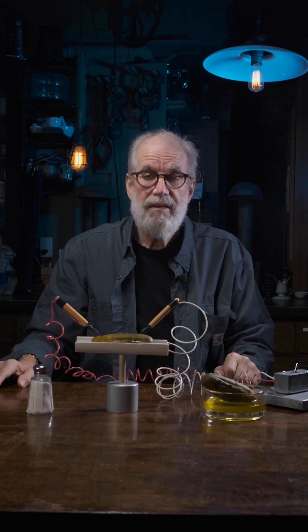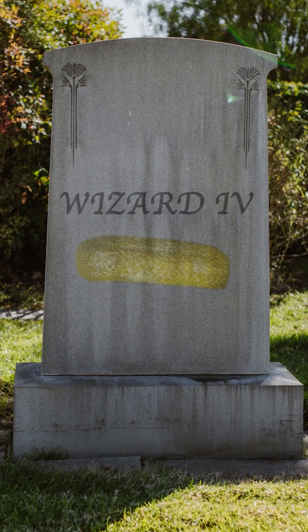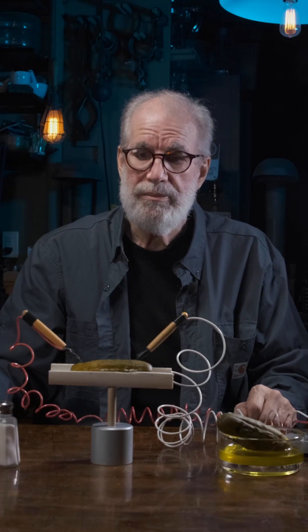So when I die, you'll see my name on the tombstone. There will also be a pickle there, because that's what I did. This is my mark on the planet Earth right there — electric pickle.